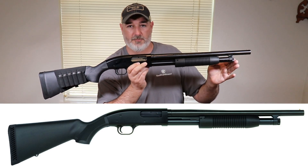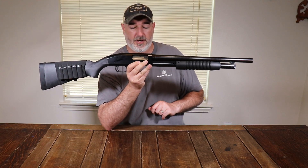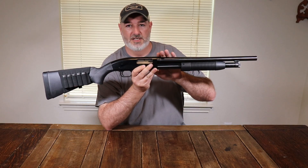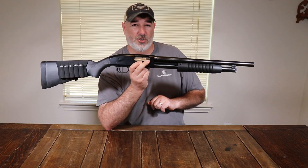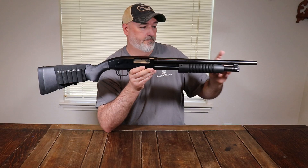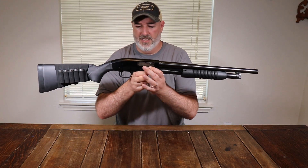You can also buy them with magazine tube extensions. Depending on what you're looking for, you can buy them out of the box the way you want. I went from a 28-inch field barrel to an 18.5-inch barrel for home defense. You can get these in 12 gauge or 20 gauge. Magazine capacity is standard at six rounds, or up to eight rounds with the extended tube on the home defense version.